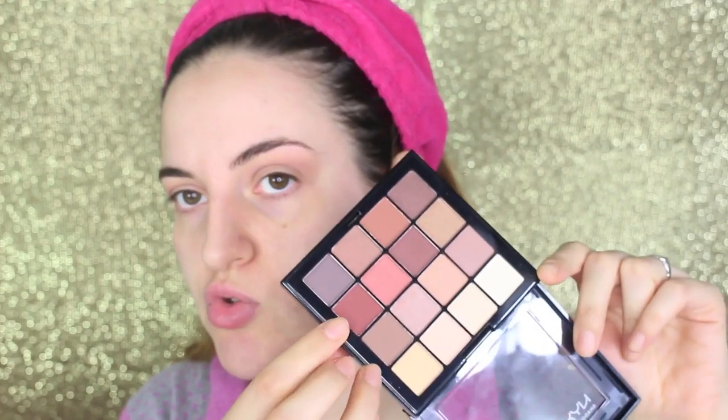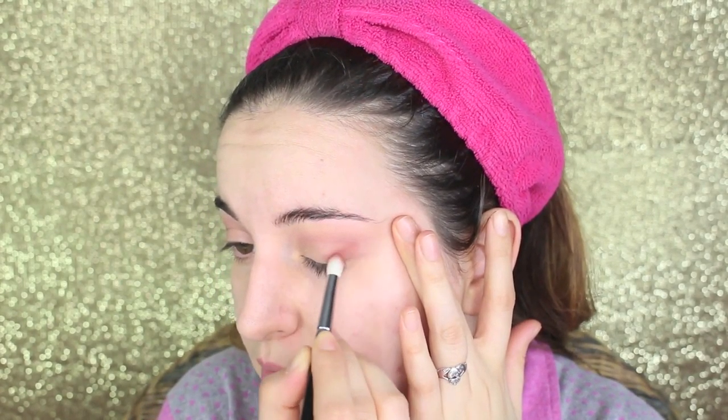Aggiungo un altro po' di colore per dare più intensità e definizione alla piega dell'occhio. Prendo il secondo colore, un marrone rossastro, con un pennello un po' più a punta ma sempre da sfumatura — il 231 — e lo applico. Questo già è molto più pigmentato; dipende anche dal tipo di pennello con cui lo si preleva: uno più preciso prende meglio il colore.